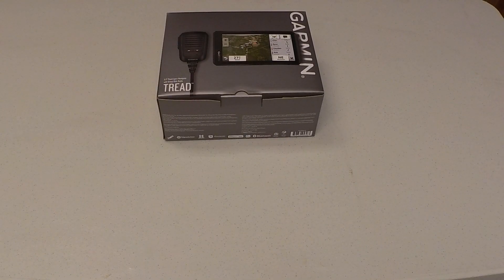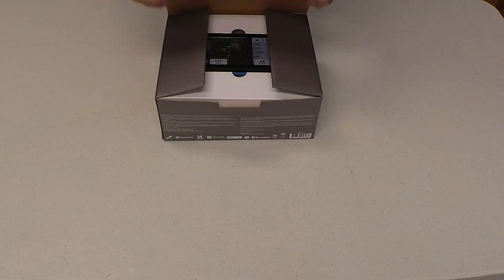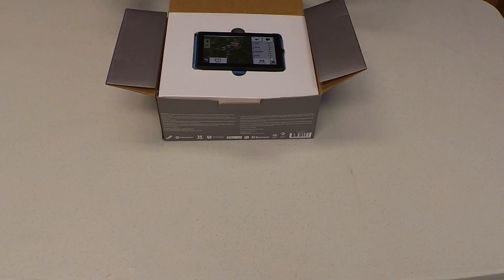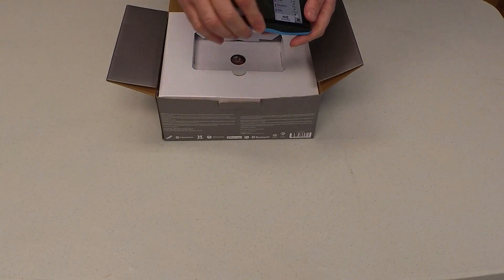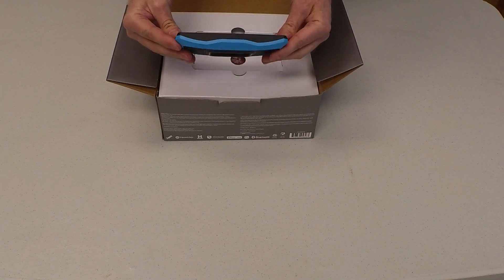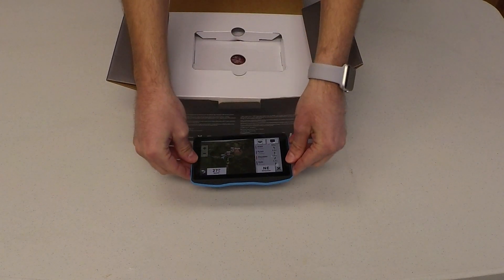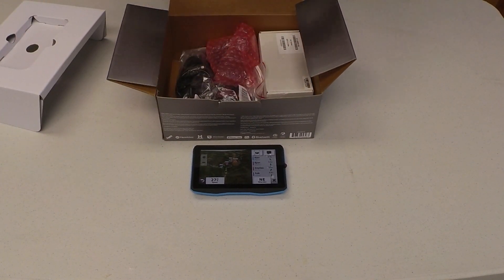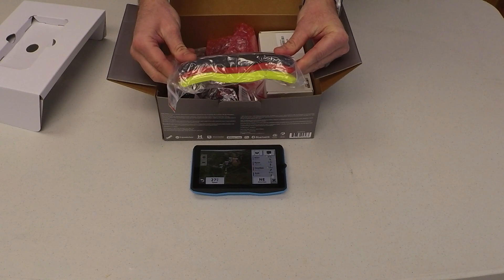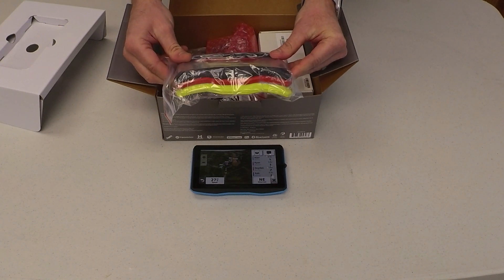Now we are going to unbox the Garmin Tread. Here's the Garmin Tread with the blue trim ring, and there are the other trim ring options that it comes with.